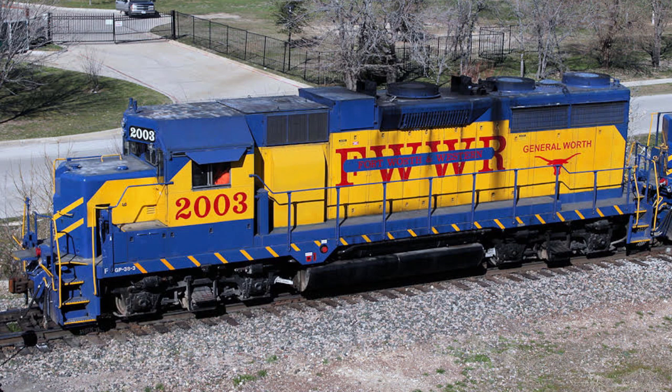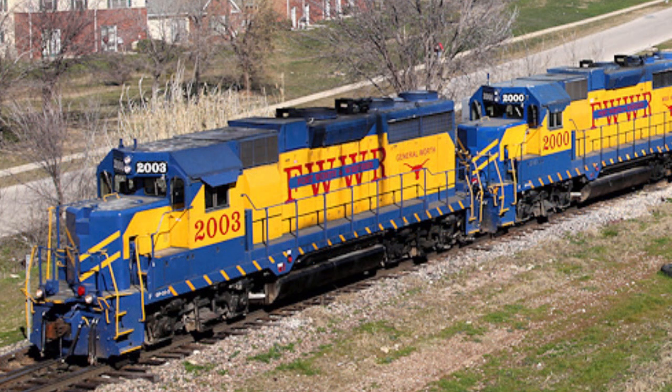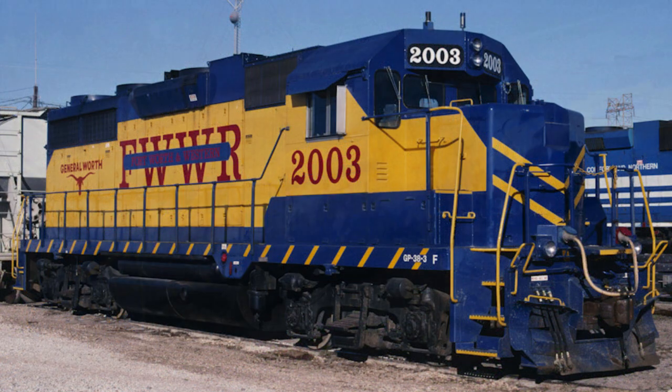This locomotive was built by EMD in June of 1965 for the Southern Pacific. It was originally number 7753, but the next year was renumbered to 6650. It was a Phase 1B locomotive with a turbocharger and dynamic brakes. In a subsequent rebuild, the turbocharger was removed and a paper air filter housing installed along the front of the dynamic brake blister — one of the key identifying features of this particular locomotive.